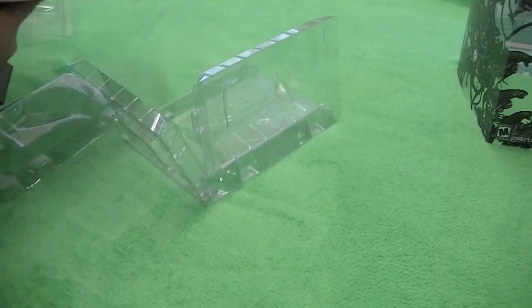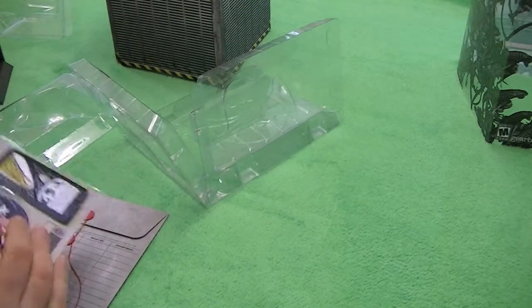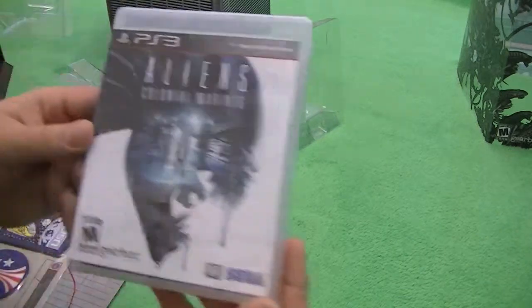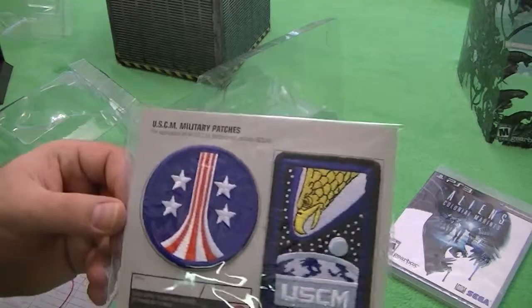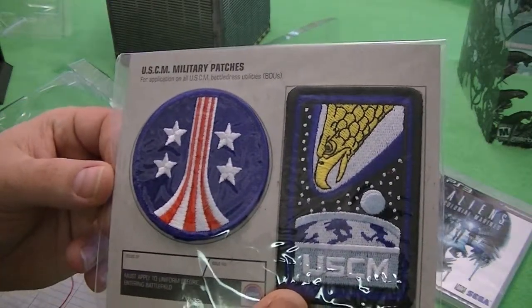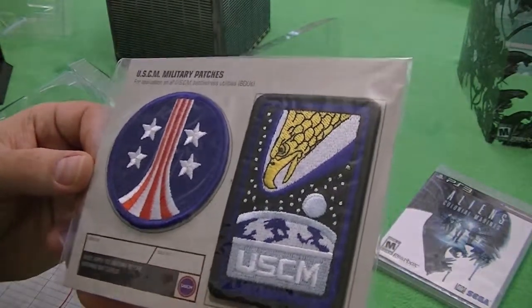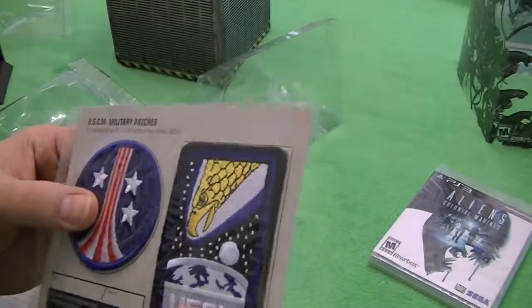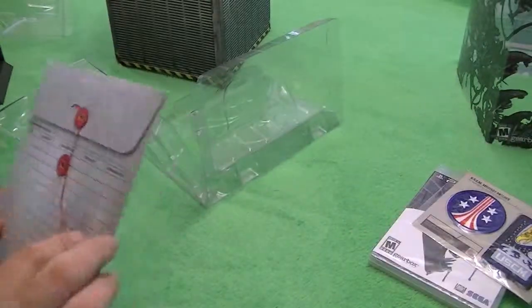And the rest of the stuff that is in the box: a redemption code for pre-order content, some more redemption codes for content, the actual game itself, and some patches — which is kinda cool. U.S.C.M. issued, with an issue number. Right on for backup clothing. It's actually kinda cool to get these sewn onto some BDUs, though I haven't worn BDUs in over a decade.